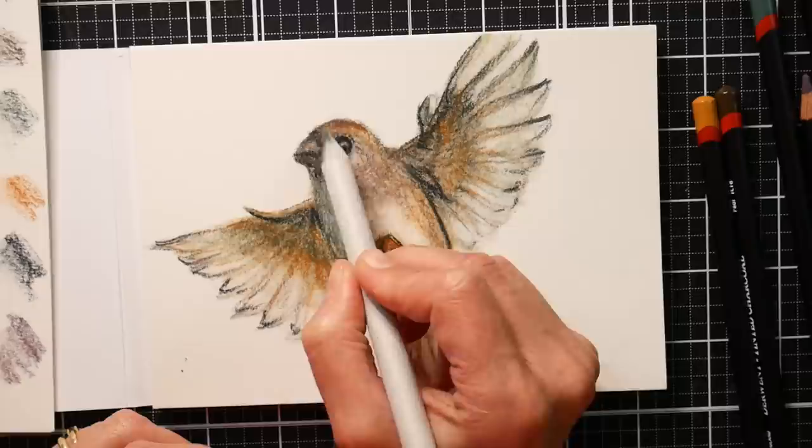Here's a look at the finished drawings. This was a lot of fun! If you would like to learn more about SmartArtBox.com and check them out online, there'll be links in the video description and I thank them for their support. Thank you for watching! Until next time, happy crafting!